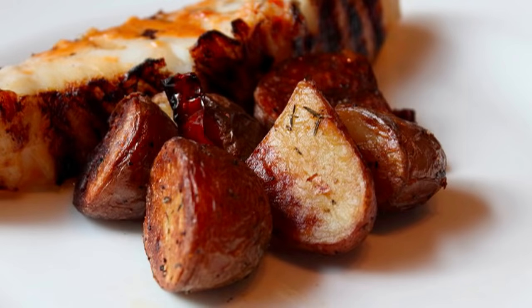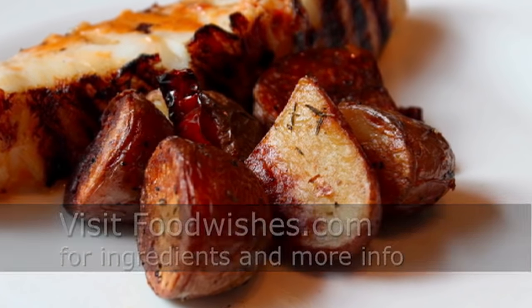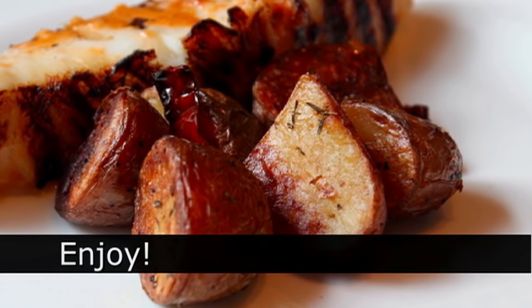I really hope you give that a try. Head over to foodwishes.com for all the ingredient amounts and more info as usual. And as always, enjoy.